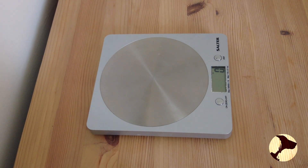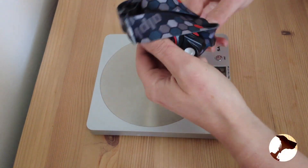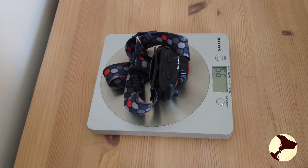Okay, so first of all we'll weigh the torches. The Alpkit Quark with battery included is 95 grams. Now I think Alpkit have been a bit naughty with their weights, because on their website it says 95 grams, which it does indeed weigh on the scales. However, I took off this strap — let's see how much this strap weighs — it weighs 14 grams.